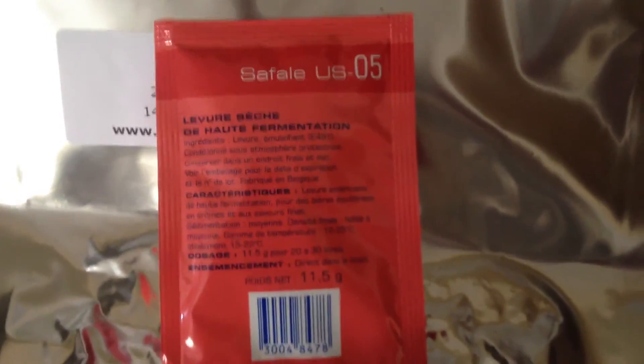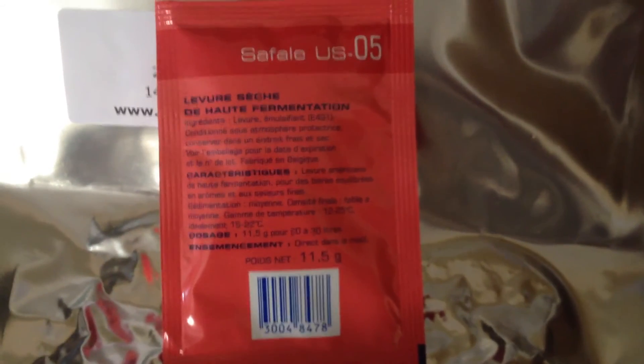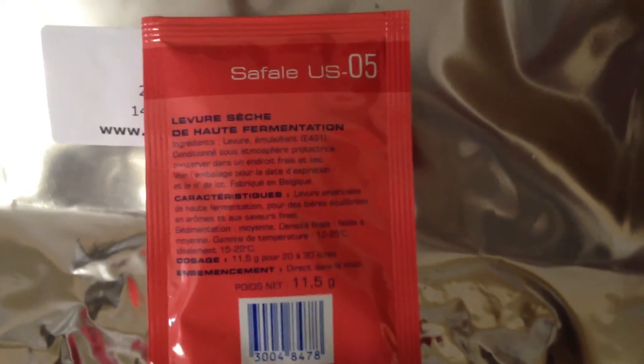I didn't forget the yeast of course — I'm using Safale US-05. Keep on brewing, see you then!